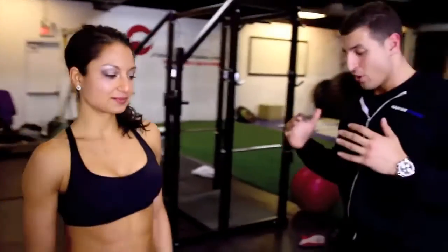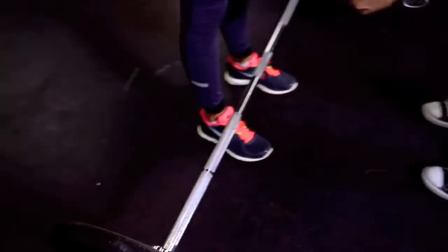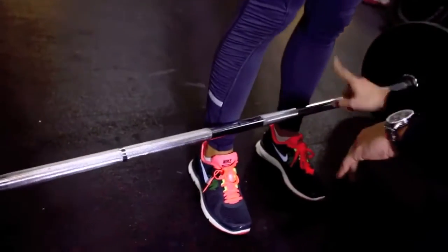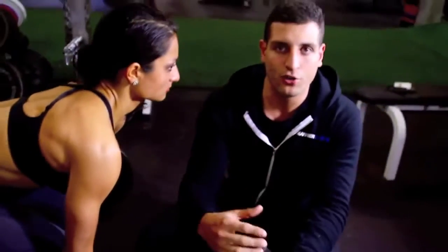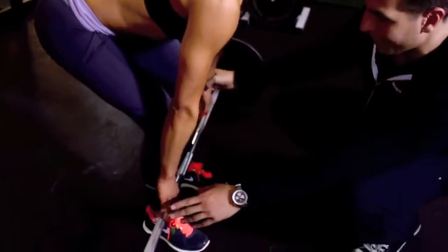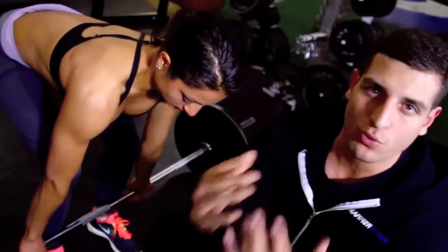I have my friend Michelle here and I'm going to show you using her as an example. We're going to walk right up to the bar and keep our feet parallel with each other, getting our shins right to the bar. When we come down to grip it, sometimes you see people use an over-under grip — one hand over, one hand under.